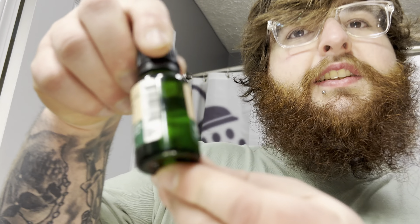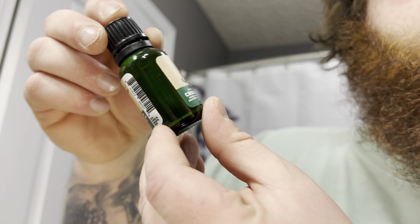Dr. Squatch natural colognes are made with finely selected essential oils to create the perfect scent for the rugged gentleman. The rugged gentleman's not buying this. But it is what it is. Kind of like the fancy green bottle — it's almost like a mini bottle of something with a cheap top on it.